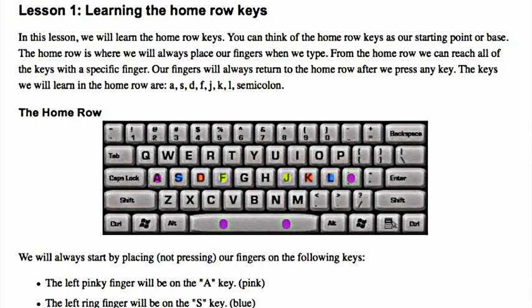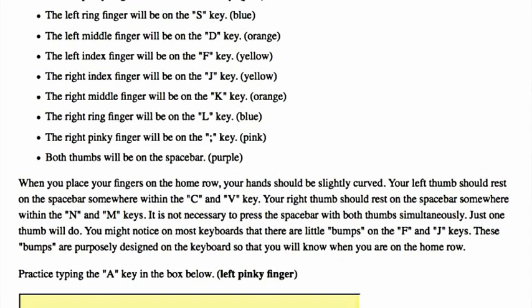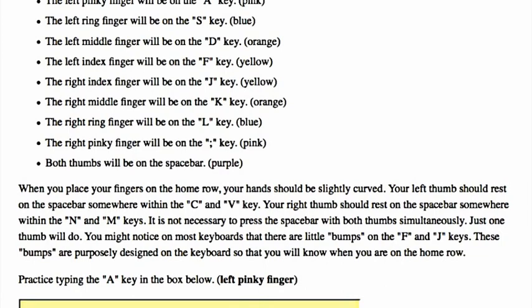We will always start by placing, not pressing, our fingers on the following keys. The left pinky finger will be on the A key. The left ring finger will be on the S key. The left middle finger will be on the D key. The left index finger will be on the F key. The right index finger will be on the J key. The right middle finger will be on the K key. The right ring finger will be on the L key. The right pinky finger will be on the semicolon key. Both thumbs will be on the spacebar.